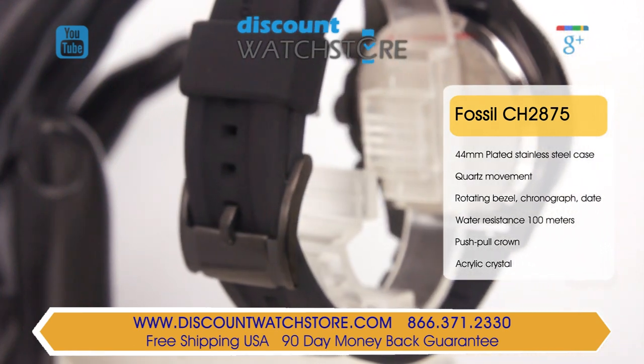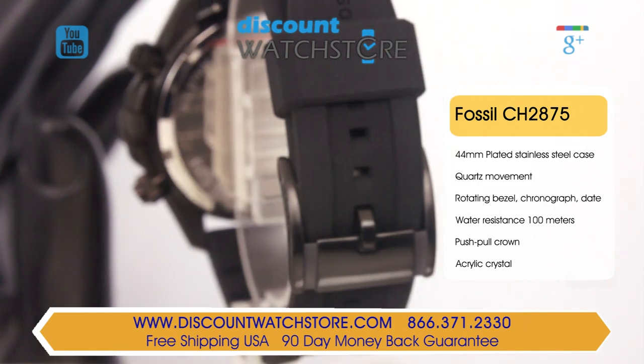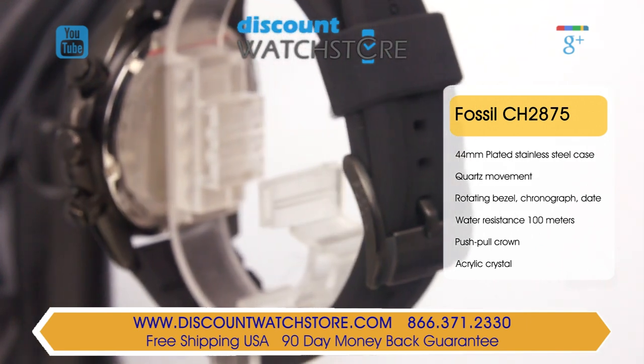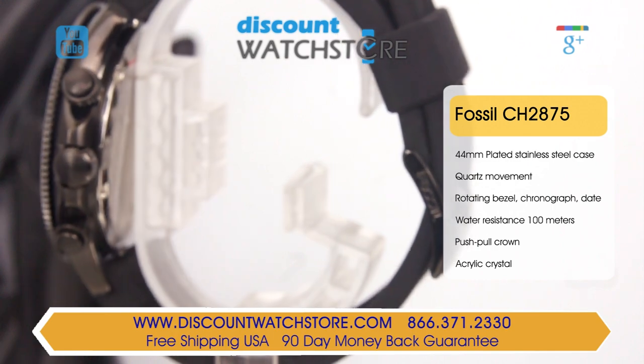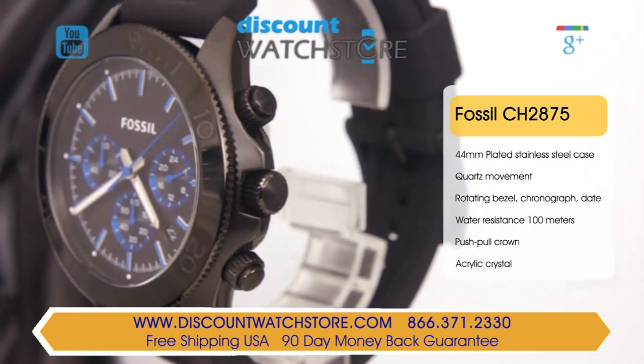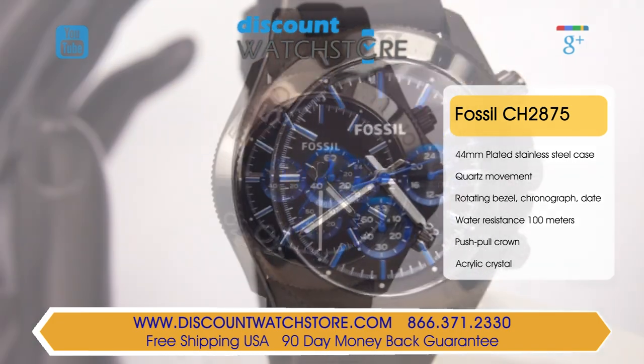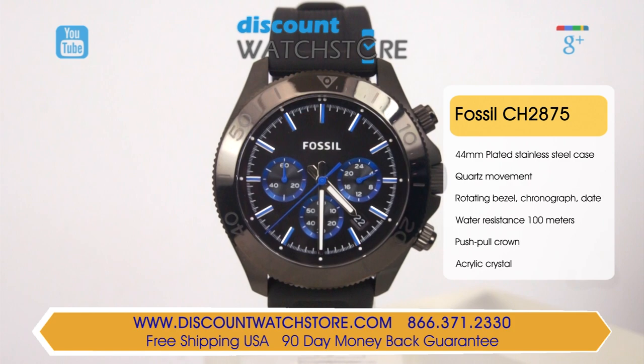The jet black dial features blue-rimmed totalizers and applied indexes. The hands are sword-shaped and offer lume for readability at night. At the 3 position is a dual time indicator in 24-hour format. The true seconds are located at the 6 position, while the chrono minutes can be found at the 9 position. At 4:30 is a neat date aperture.